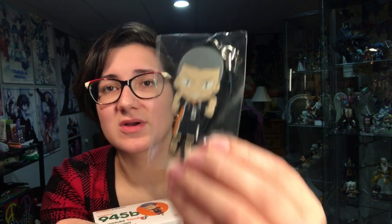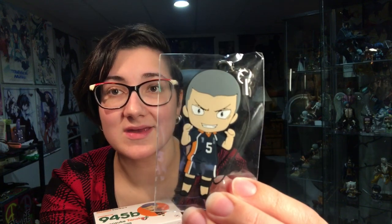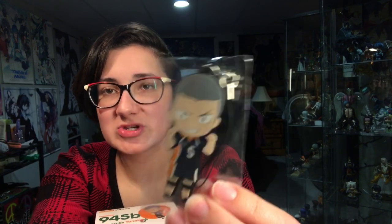I probably won't be posing him with Nishinoya because I actually have Nishinoya posed with Asahi in a cute little shippy pose, kind of — I tried. Also, because I ordered him directly from Good Smell Company, the company that makes them, he came with a little rubber strap of himself, which is very cute.